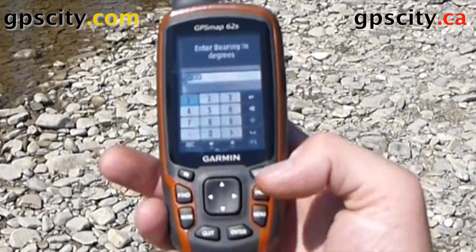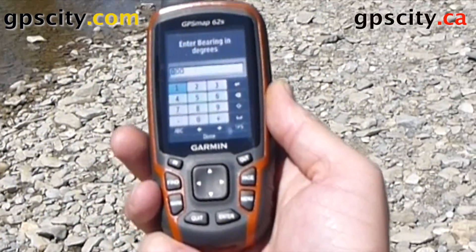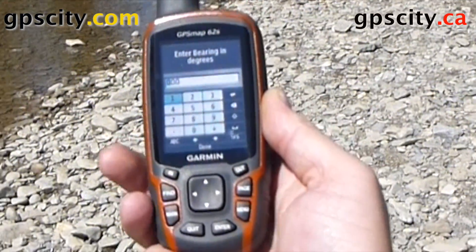So we'll select that. Inside here we need to enter in the bearing, which is approximately 290.